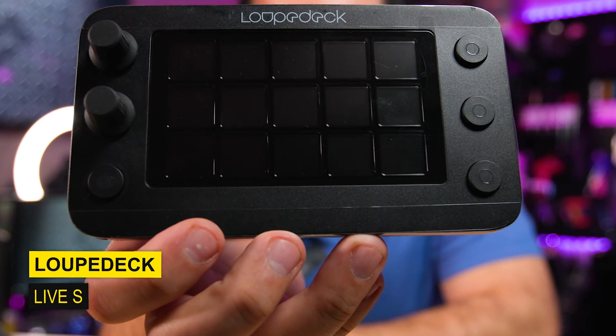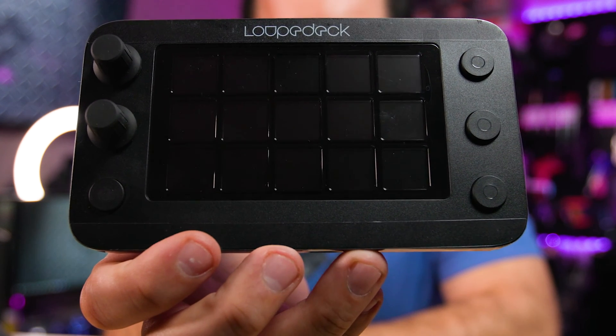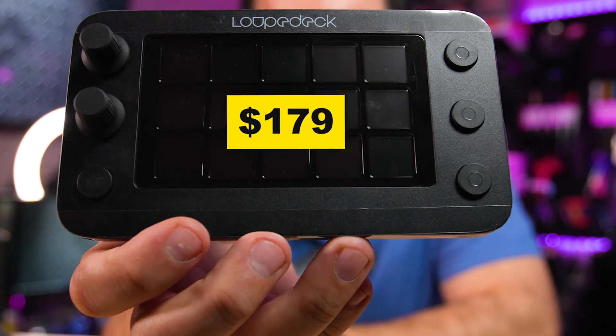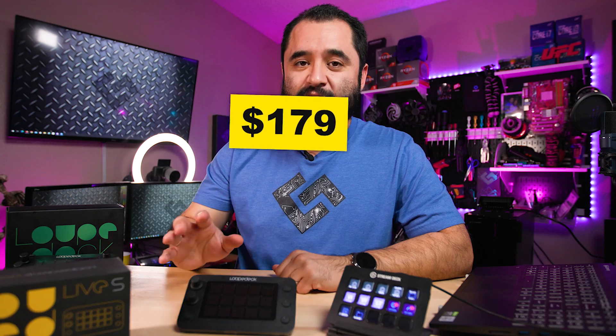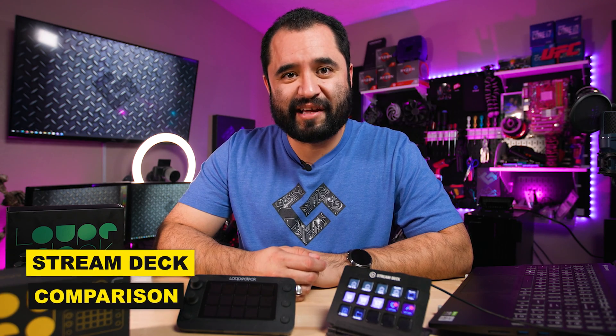This is the Loupedeck Live S. As you can tell, it has less buttons and less knobs than the regular Loupedeck Live, but that's the reason it's going to cost $179, which is actually less than what the Stream Deck Plus is going to cost. This is the Loupedeck Live S next to the standard Stream Deck — let's have a look at any similarities and differences they may have.